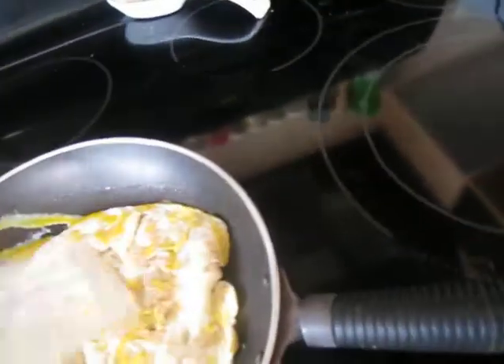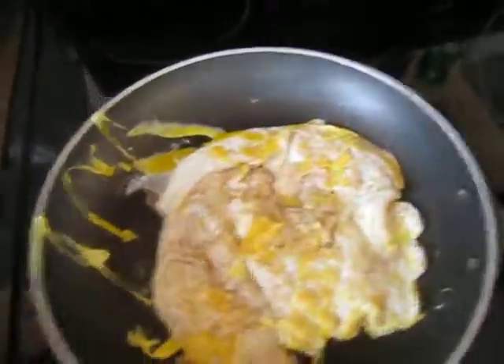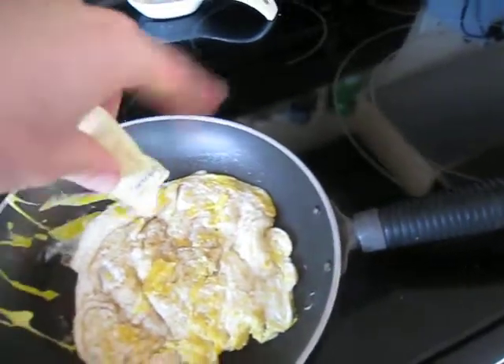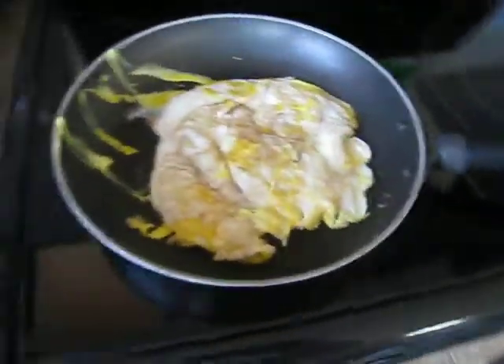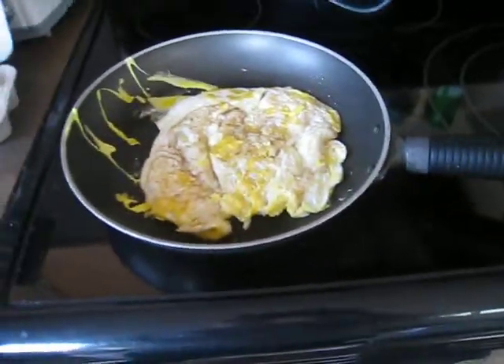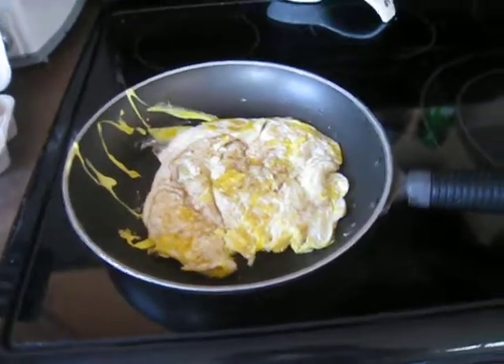Now our eggs are coming along fantastically. Let's give a little last pat of that Splenda pack just in case. And in just a couple of seconds we're going to have ourselves some eggs that are surprisingly a lot better than you might think — unless there is still some of that shell in there from the first egg, which is entirely possible.